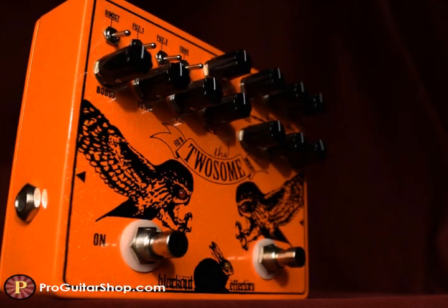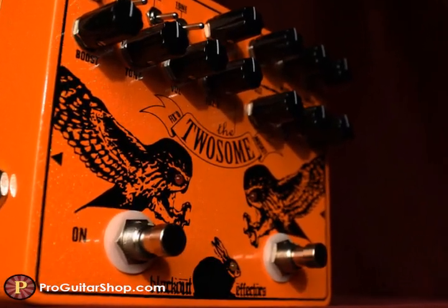Hey, it's Andy with ProGuitarShop.com, and this is the Twosome Dual Fuzz from Blackout Effectors.